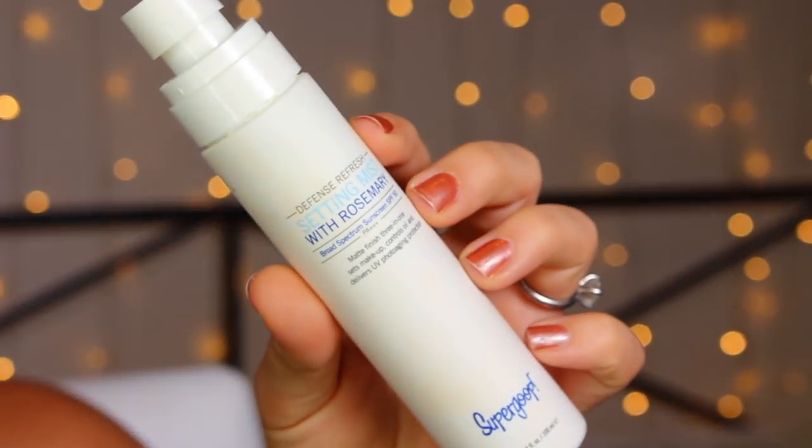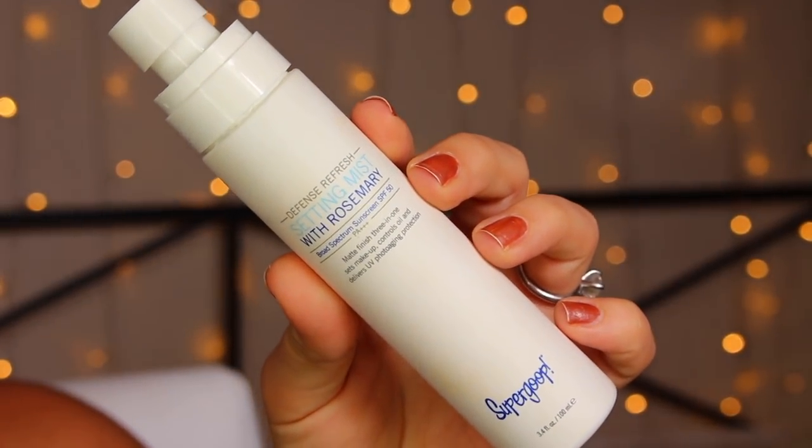Let's first talk about the sprays. The first spray that I ever tried — and I talked about this maybe a year and a half ago — this wasn't my first time at an SPF setting spray rodeo because I had been using this for about a year and a half. It's the Supergoop Defense Refresh Setting Mist with Rosemary. It has an SPF of 50 and it says it's a matte finish, 3-in-1: sets makeup, controls oil, and delivers UV photo aging protection.